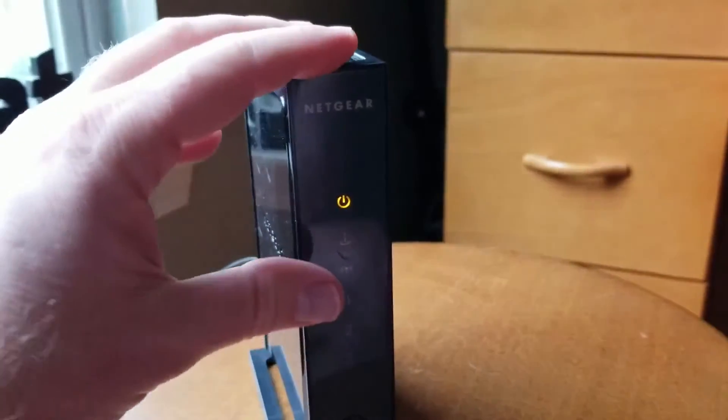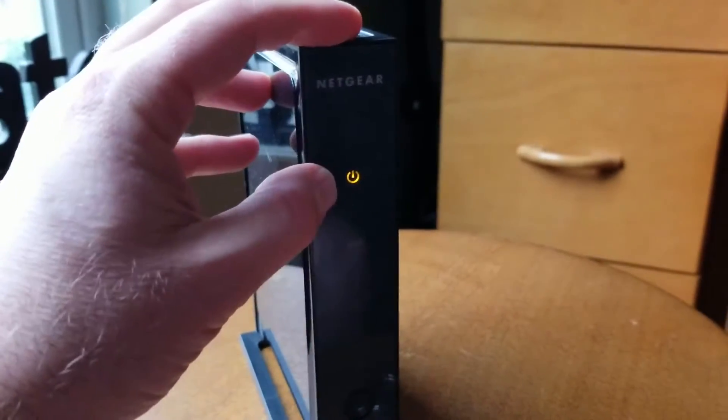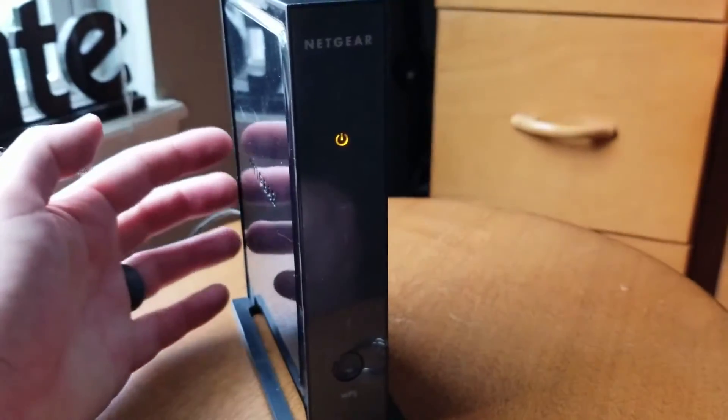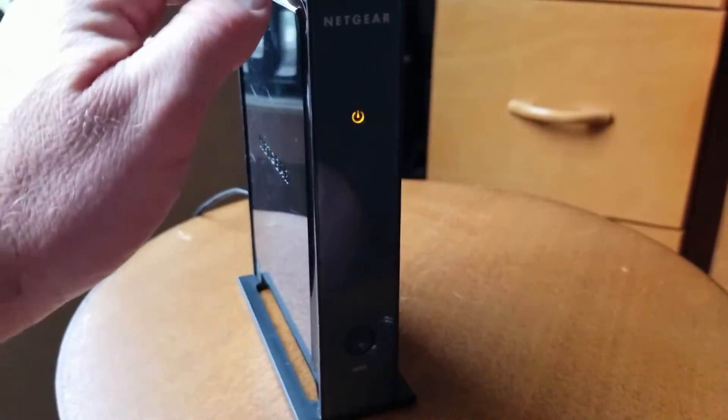When you've reset the router, you're going to see that these lights actually recycle and this is going to go from green to orange. You're going to be seeing — as long as you're connected to the internet, which I'm not — these indicator lights down here will also begin to light up as things connect.